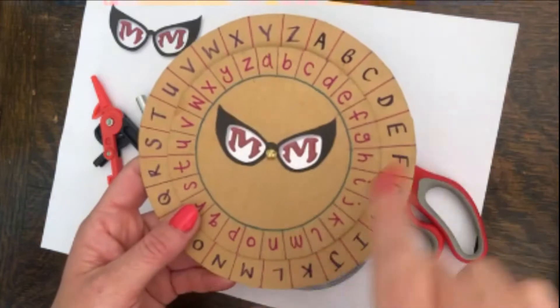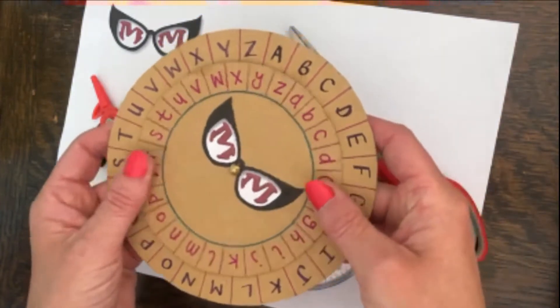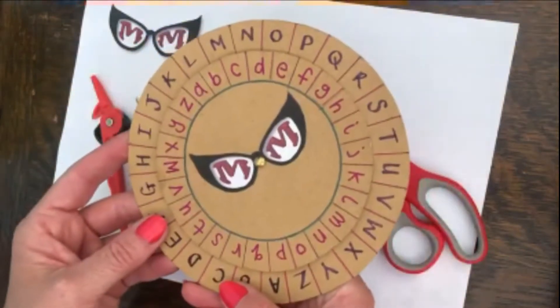So, Super Spies, I am going to show you now how to make your own cipher wheel — an excellent code making device. Here we go.